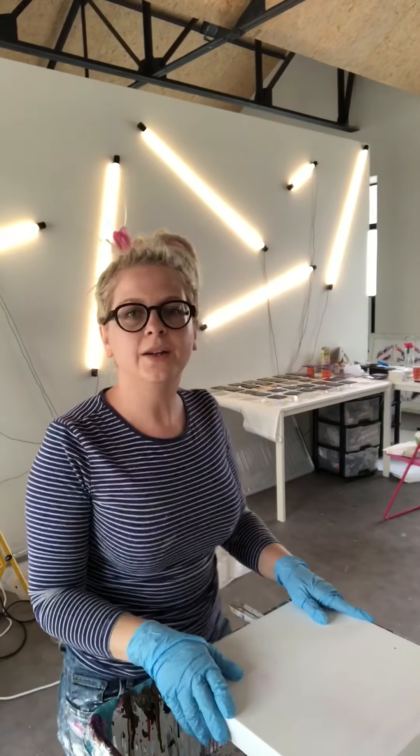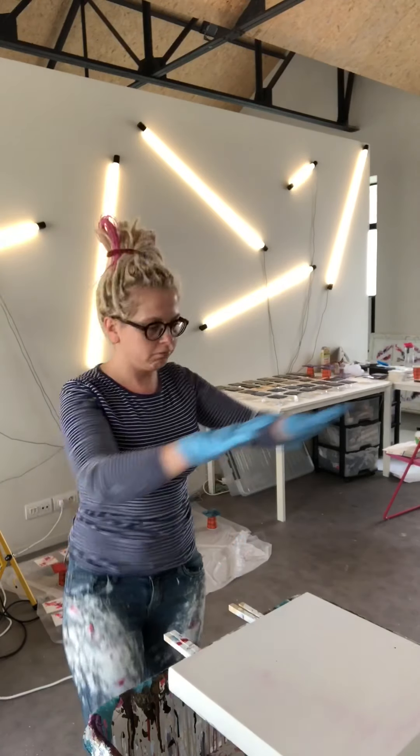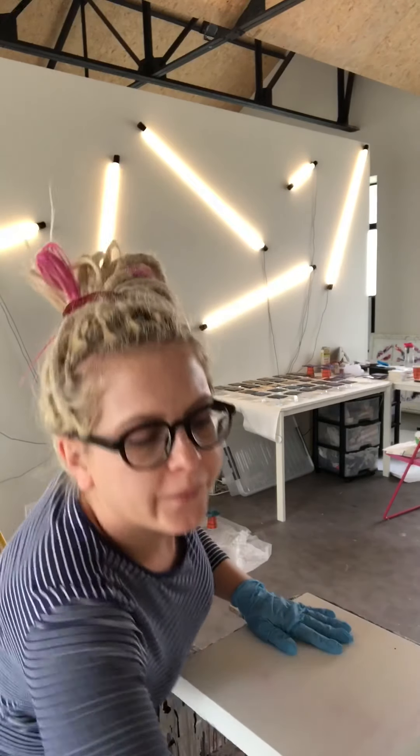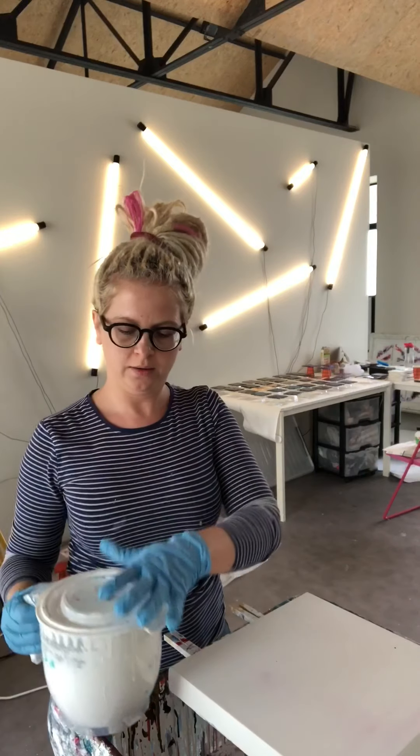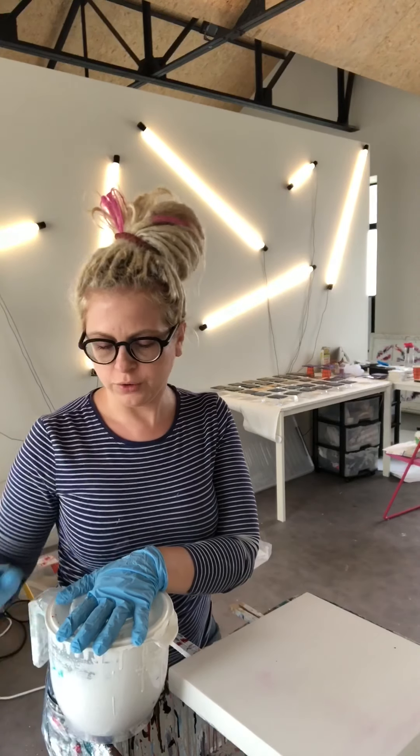Okay, let's get started. I'll put on my gloves because it's a bit messy. As you can see my clothes are messy — my whole studio is messy — but I just love the process. I have my white paint which is already mixed with the Floetrol and the water, and I've already chosen my colors that I'll work with today.